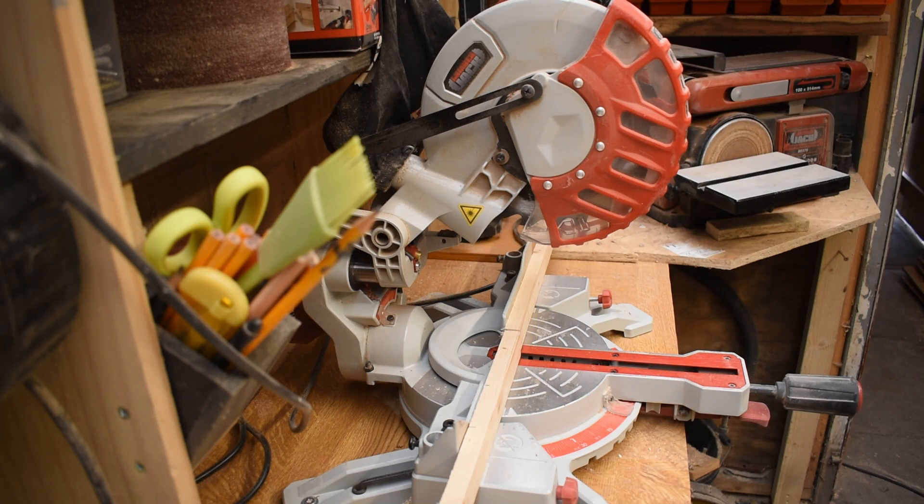I've had this saw for about 9 or 10 months and it's my second mitre saw. I had a much cheaper one before, and I knew there'd always be a difference between a really cheap tool and a more expensive one. Though this is £99.95 on the Lumberjack website, so it's not expensive by any means. I find Lumberjack tools to be a nice happy medium for somebody that's not a professional and doesn't want to spend money on professional tools — which is the whole point of this channel.